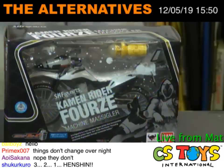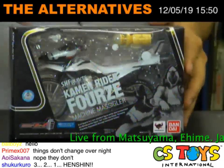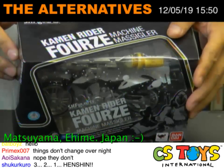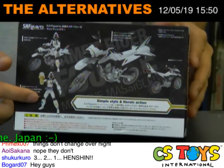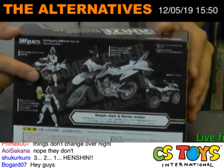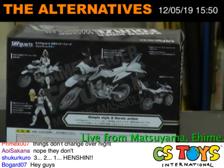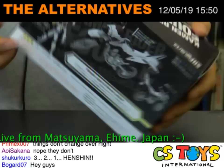All right, let's take a look at this. We can see the flash modules here — he's got the flash modules. It looks like a very good motorcycle, so let's open it up and check it out. My son, could you bring the Foze figure? Thank you. All right, let's open it.